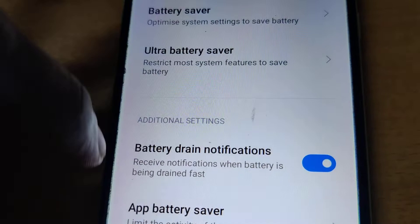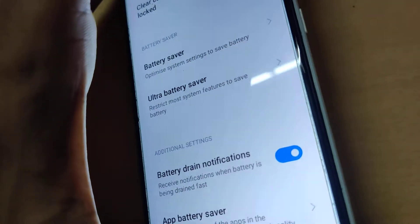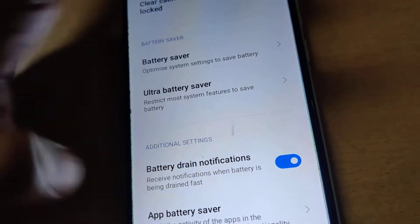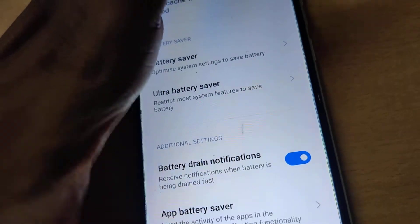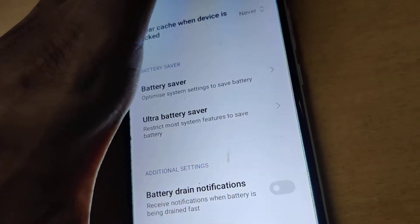Here you can see the Battery Drain Notification option — that is, receive notifications when battery is being drained fast. If you want to disable this feature and no longer get notifications saying your battery is going to empty soon, simply turn it off. After doing that, you will not receive any battery drain notifications on your Redmi phone.